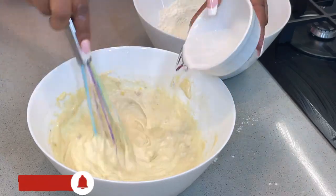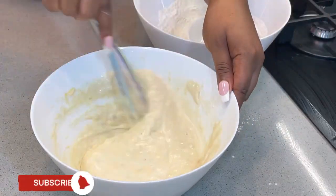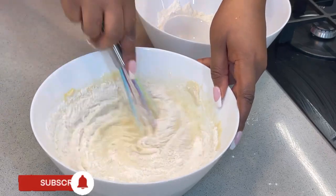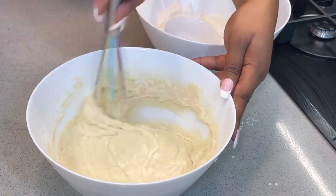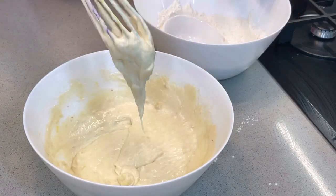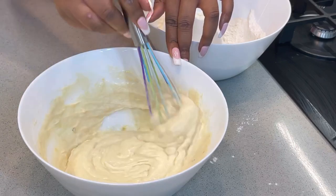One of the secrets to getting a really fluffy pancake is to make sure your batter is not too watery — it should be thick. At this point I discovered my batter was too watery so I added some more flour. You see the benefit of adding dry ingredients into wet: you stay in total control of the consistency. This is what your batter should look like — a fine consistency. Please don't overmix it, because that can destroy the fluffiness.